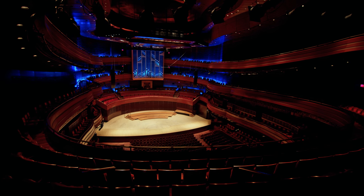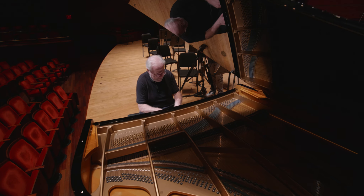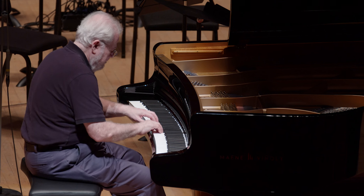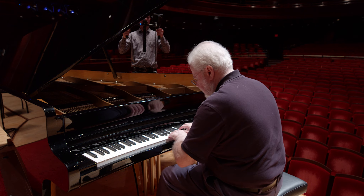Raphael Vignoli designed this hall. He designed this piano. I loved the idea of playing it in this hall because I thought it might be nice to just complete the circle.